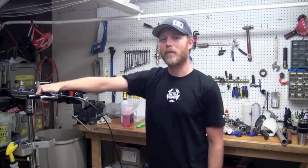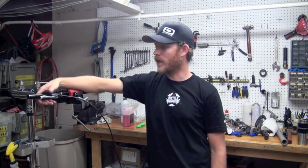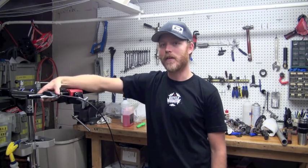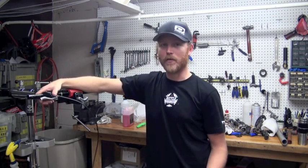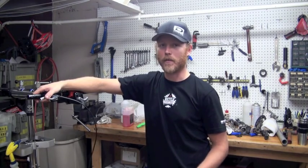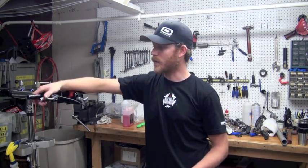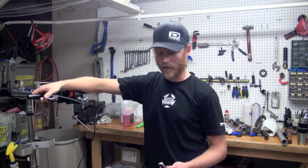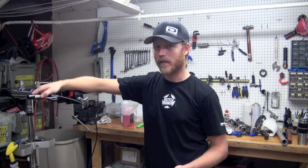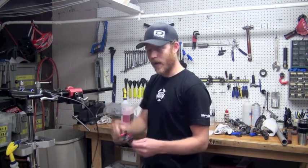Hi, my name is Clay Kimsey. I work here at the Bicycle Sports Shop in Austin, Texas. Today we're going to do some disc brake bleeding, specifically on a Shimano XTR 975 disc brake. It's important to bleed your disc brake so that your brakes are working well and you stay in control while you're riding the trail. This particular brake definitely needs a brake bleed — the lever goes all the way to the handlebar. It's not going to work for good braking performance, so let's bleed this disc brake and fix this problem.